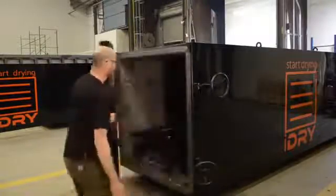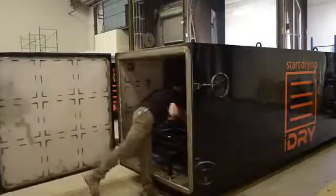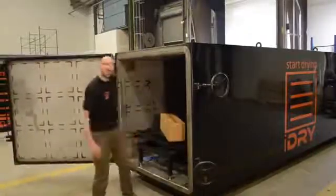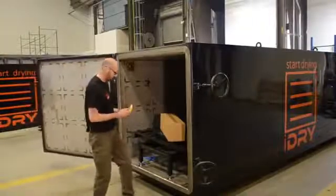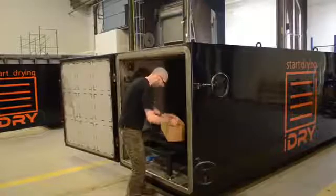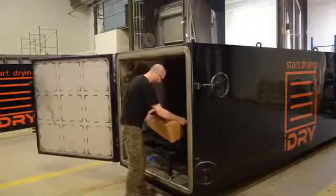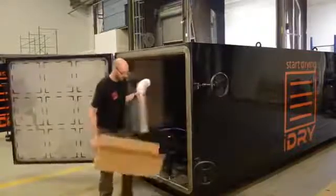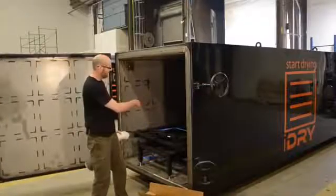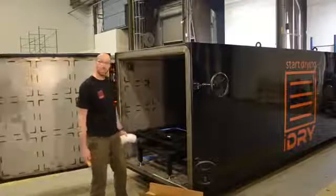Get the door open. One of the first things you want to do is unbox the muffler up front, and then we'll talk about utilities. Later you're going to get a few guys together and unstrap and get the trolley and track out.